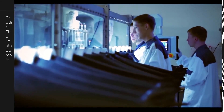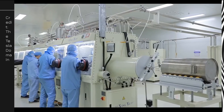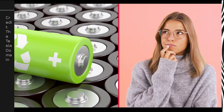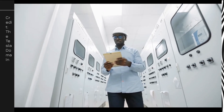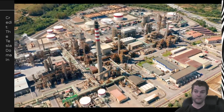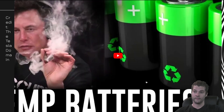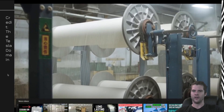Research has proven that hemp batteries would be one of the world's best attempts at attaining sustainable and clean energy. What do you think about hemp batteries as energy storage systems? Do you think they will soon be the world's go-to system for energy storage, or the world's best attempt at a sustainable future? Let us know in the comments.